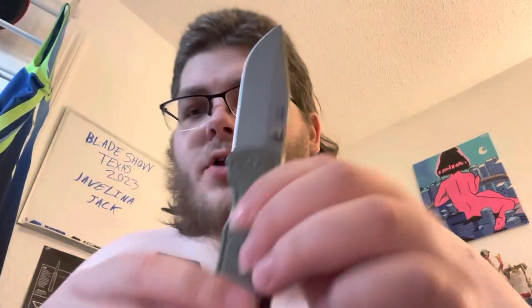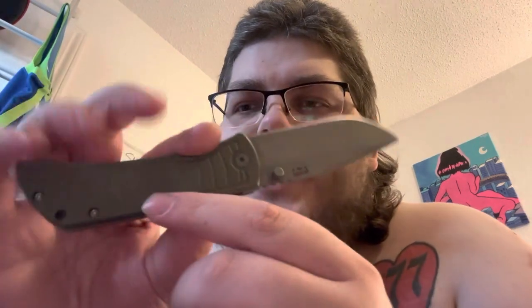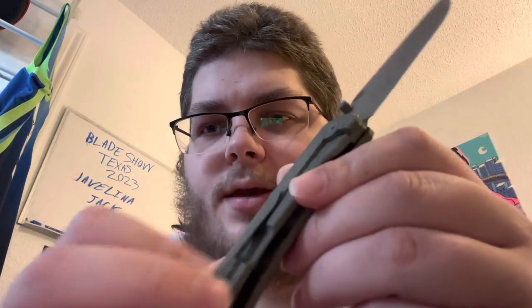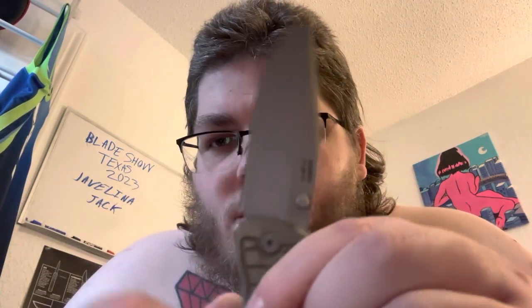Hey, what's up, it's Alex. I'm here to do a first impressions on my Mac 2 3.5. Just a little breakdown of the knife before we get into it: full titanium handles, frame lock, titanium clip, steel hardware, steel screws. The blade steel is Magna Cut and it's hollow ground — so there are your specs.